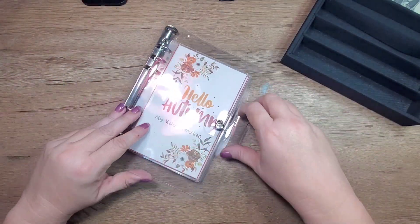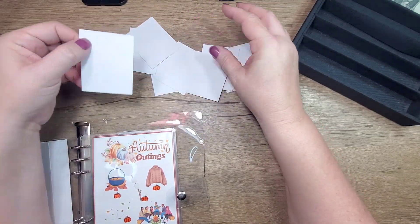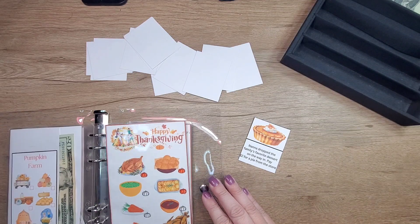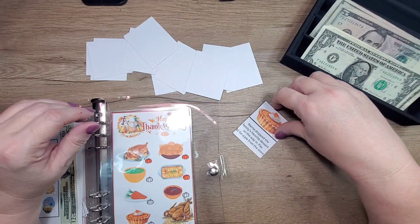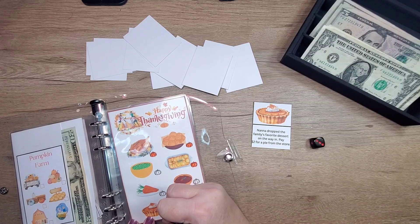Let's put these cards away. Now for Hello Autumn — this is from My Modern Homestead; I keep the cards right here for it. Let's do this one and we're going to look for a pie — right here — three dollars. Nana dropped the family's favorite dessert on the way in: pay two dollars for a pie from the store. So five dollars is what we need for this one.